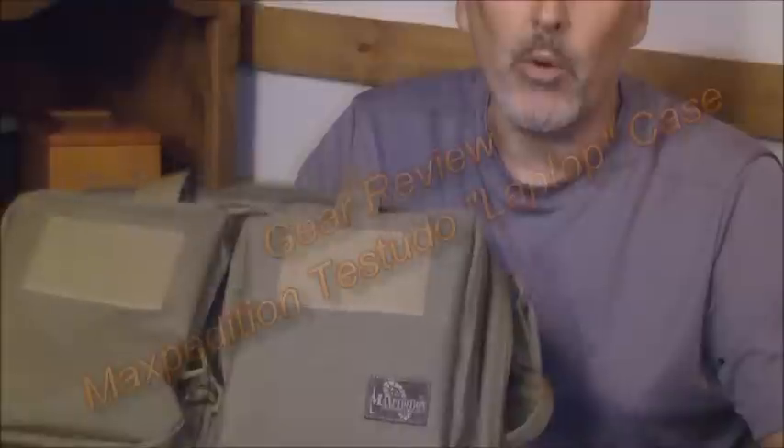Good afternoon. This is David Wendel at Bushcraft on Fire. We're pleased to be with you for another video. Today I've got the Maxpedition — I think it's pronounced Tesuvio — laptop case. This is an incredible case. I've been using this for approximately 6-7 months now. When I go out on the road, I often take my laptop with me. This gives me a way to carry it, and I wanted to show you some things about this case.